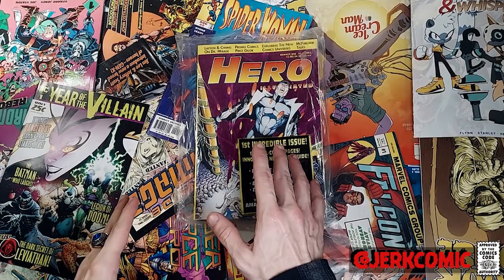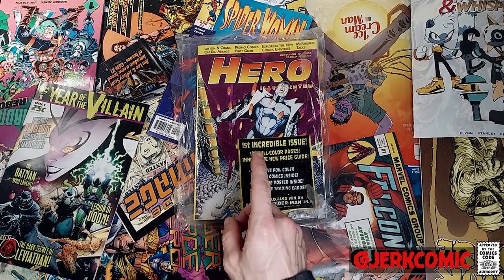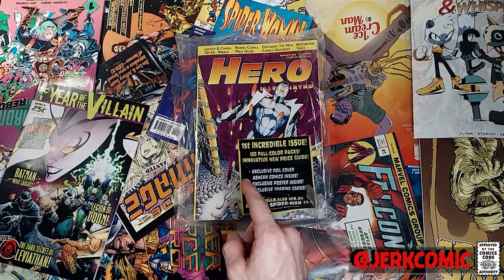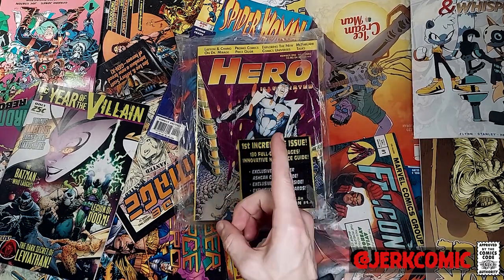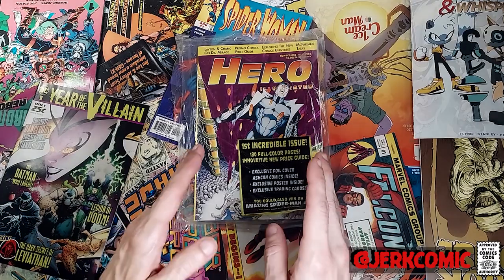Welcome back girls and ghouls. Remember, if you enjoy these videos please hit that like button, share these videos with your friends, and if you really enjoy what you see, hulk smash that subscribe button. Now it is time to get into Hero Illustrated.